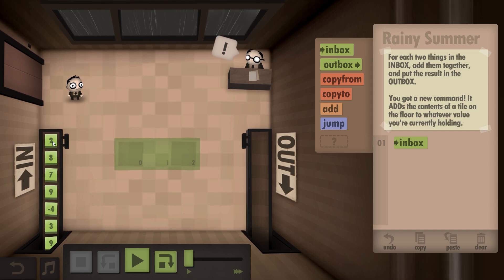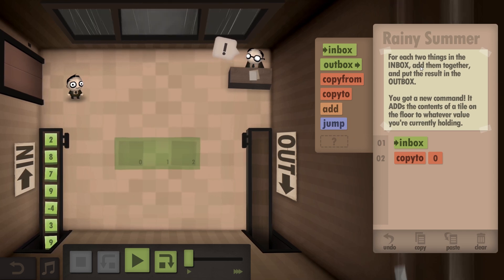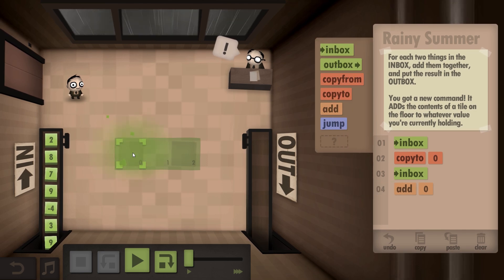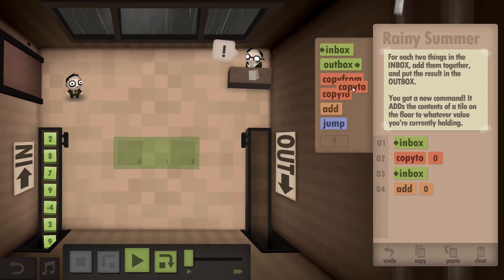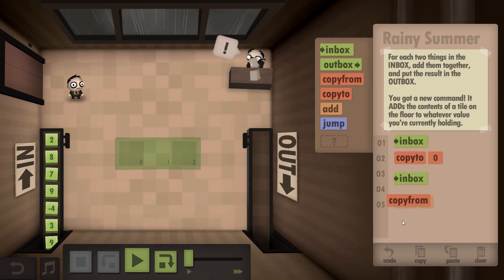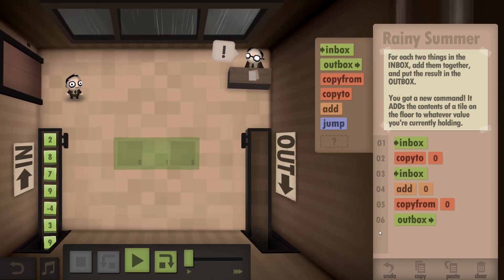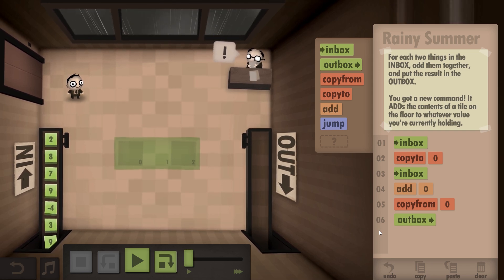Inbox - so we're grabbing number two. We're going to copy it to position zero. Inbox. Add to position zero. No, not copy two - get that out of here. Just drag it up. Copy from zero into the outbox. Now why do you want to copy from the number that is going to be on zero?